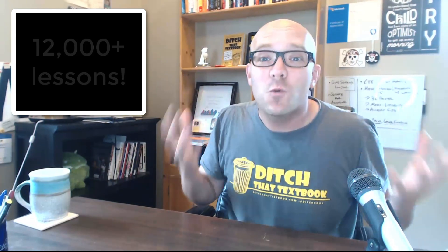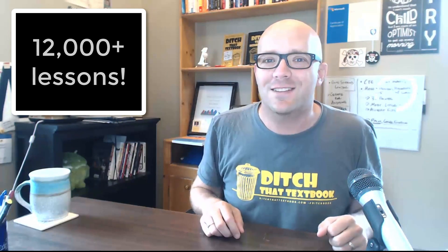I'm Matt Miller, the author of Ditch That Textbook — the book and the blog and the presentations that have reached tens of thousands of educators in more than a hundred countries all around the world. I've spent more than 10 years in the classroom planning my own lessons, and over 10 years it's been more than 12,000 lesson plans that I've written for individual classes.